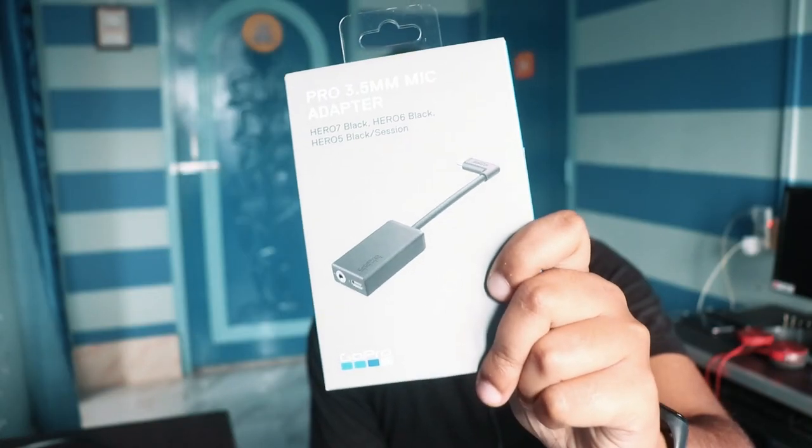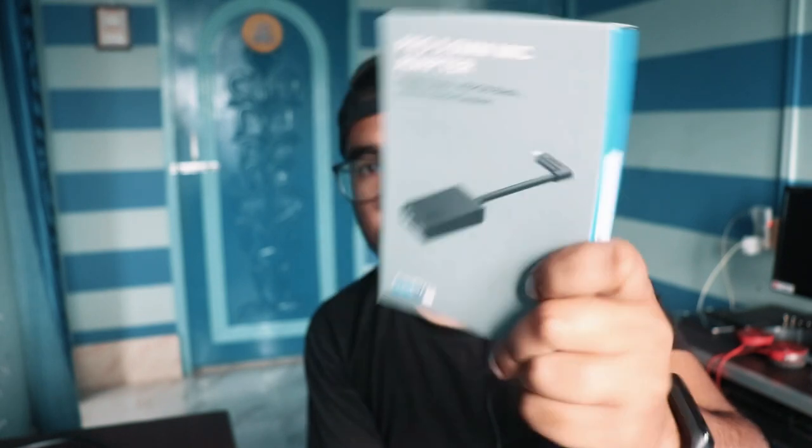It's just a USB Type-C port and a USB Type-A port. So you need to buy a mic adapter. This is my new GoPro mic adapter, which is a mic adapter.